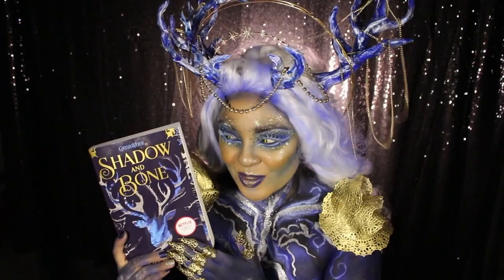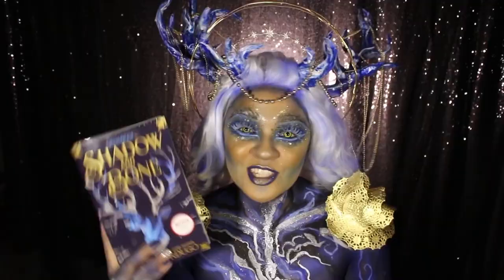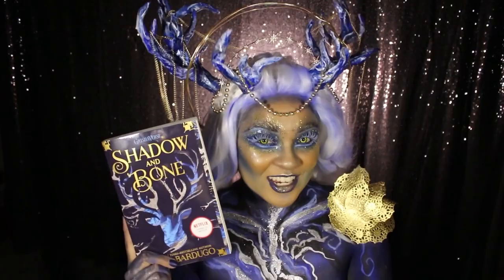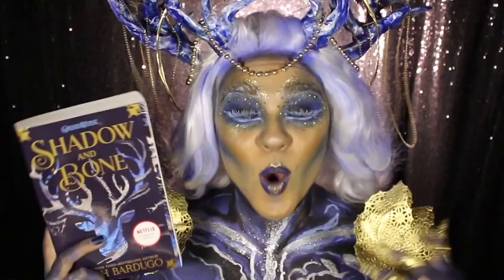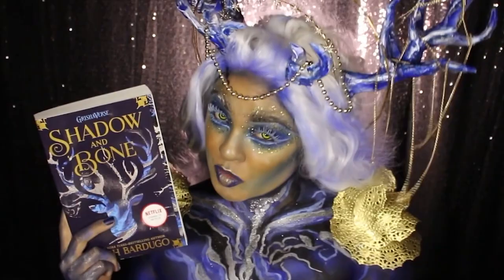Shadow and Bone is actually going to be a series on Netflix coming soon on April 23rd! So if you are into huge YA fantasy universes, lots of fun dramatic romances, or if you're just interested in watching the Netflix series and you haven't picked up the book yet and you're interested in finding out what happens in the show, then you gotta pick this book up!